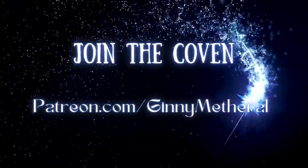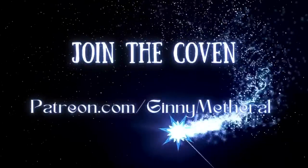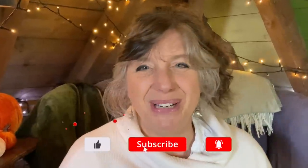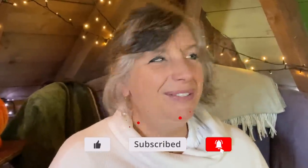Don't forget my coven meeting is coming up — go to patreon.com/GinnyMetherill. It is the Halloween Coven coming up and it will be very exciting, something related to this very exciting sabbat. Hope to see you there. Please don't forget to like and subscribe because it really helps my channel and I will see you in a few days.